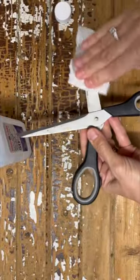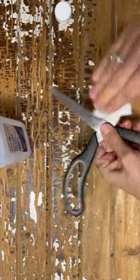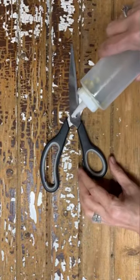Once you've done that, take a little bit of rubbing alcohol and really clean the blades of the scissors. That will break down any glue or tape that you might have stuck to the blades.